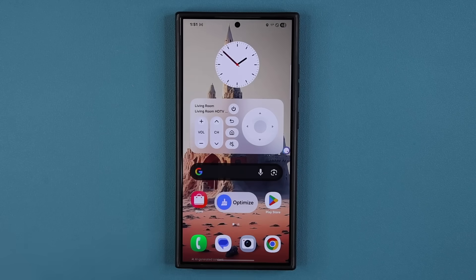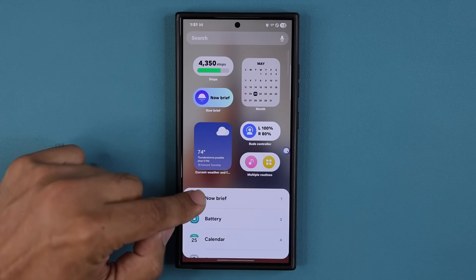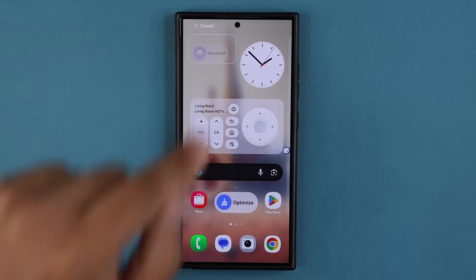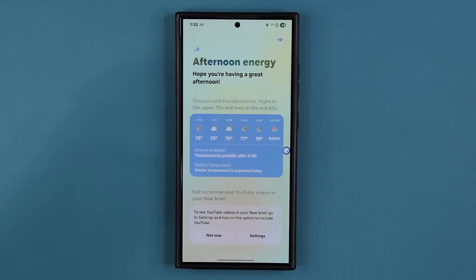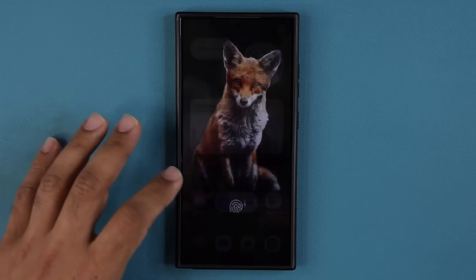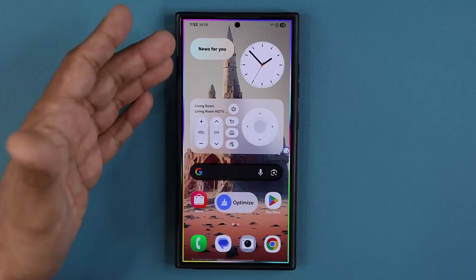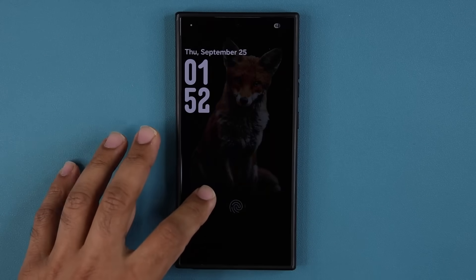And of course we have Now Brief on the S24. I can pinch the screen, tap on my widgets, and access Now Brief — several different versions. I'll grab this one and put it here. Now I have access to Now Brief, which gives you information based on your needs — weather, and you can come down and customize everything, get tips and tricks. Additionally, you're going to have access to Now Brief on your lock screen, showing up in the actual cards at the bottom.